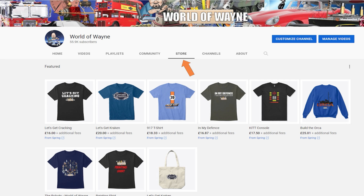I just want to let you all know that you can now find my merchandise store by clicking on the store tab on the front page of my YouTube channel. So there you go. And as I said, it's the penultimate episode.